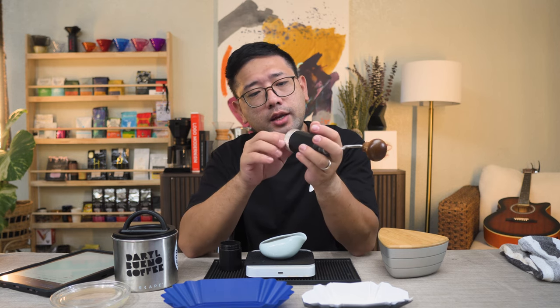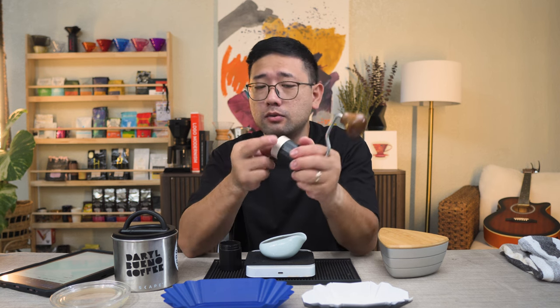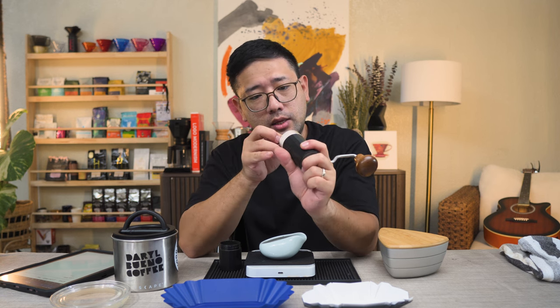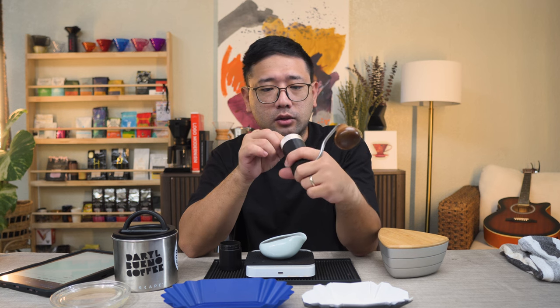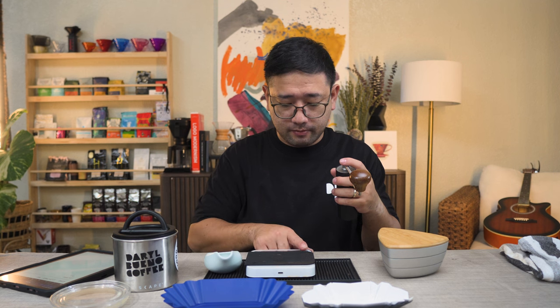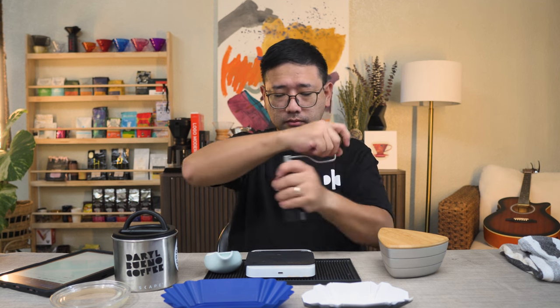With zero in — okay, that's our zero. One rotation is 10, two rotations is 20, then 21, 22, 23. We're also going to time it. Let's start. We're finished at 34 seconds.